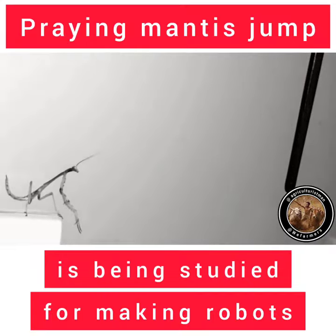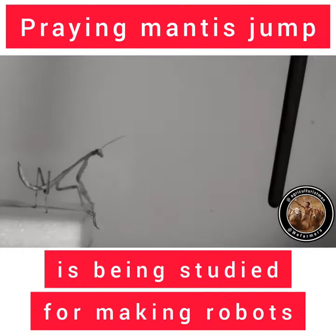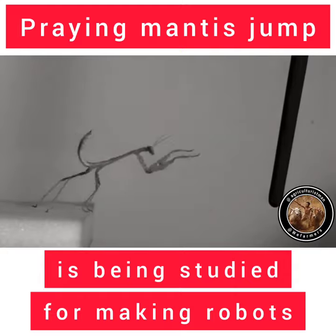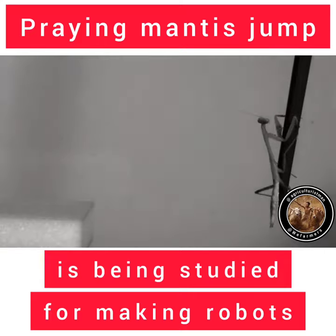Look at the jumping — the curl of the abdomen before the jump on target. This curling of the abdomen actually changes the center of mass. It also generates some spin, but it's corrected in the air to make an accurate jump.